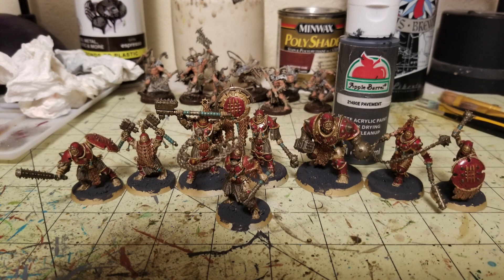Now that the miniature is painted, washed, and varnished, it's time to work on the bases. I used Apple Barrel Paint in Pavement — a really nice, super dark gray color, not black but dark gray. I paint that all over the base, which I prepare by coating it in wood glue and sand for texture. You only need one coat of Pavement; if some gold shows through, that's fine because the dry brushing steps will cover it.